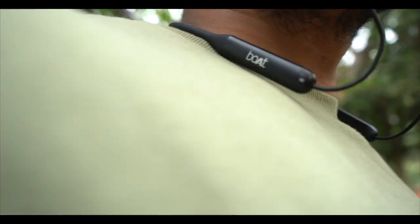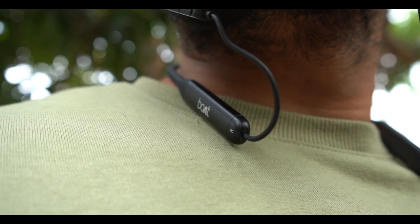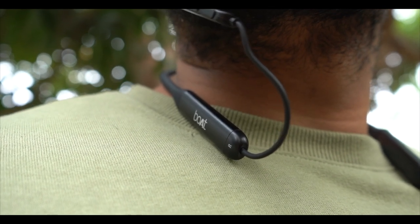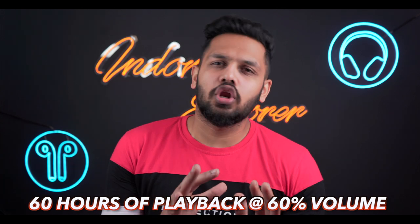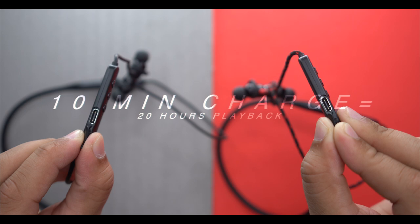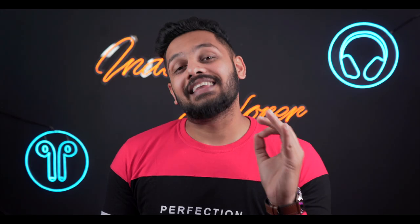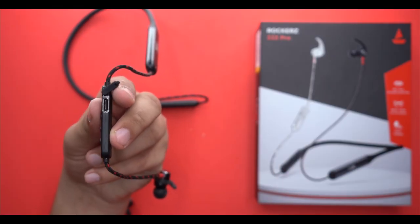In terms of battery performance, there is a 1500mAh battery here and a total 300mAh battery in the earbuds. The brand claims 60 hours of continuous music playback at 60% volume. In one hour they are completely charged, but thanks to ASAP fast-charging technology with a Type-C port, just 10 minutes of charging gives you 20 hours of playback.